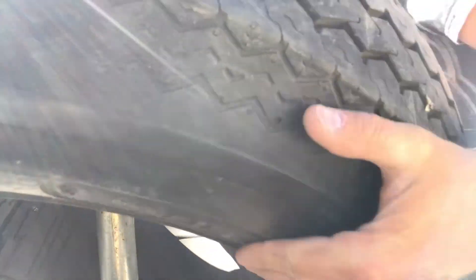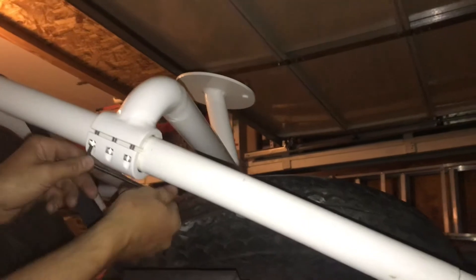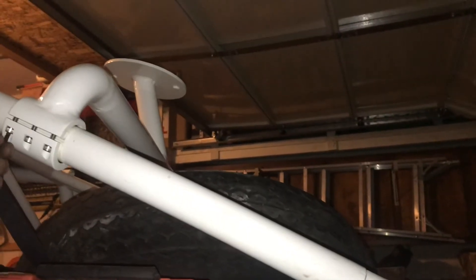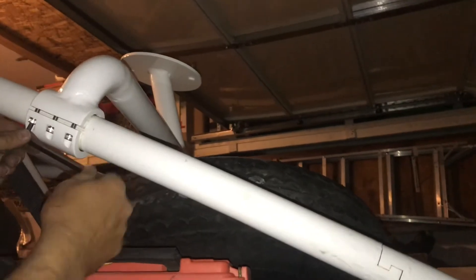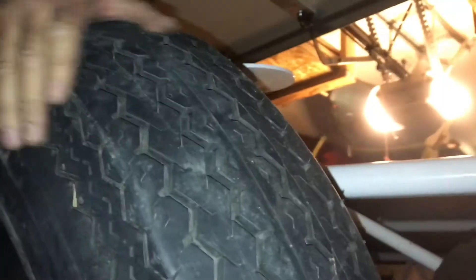After it was all said and done I sent it down to powder coating and had it powder coated white to match my cage, then set it in place and tightened down the allen heads. I've been on two trips — went to the dunes and up to the cinders in Flagstaff — and haven't had any issues whatsoever.